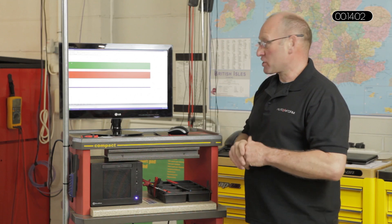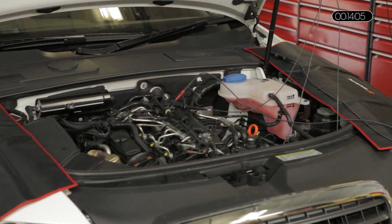The first part of the process is key on, engine static. I'm now going to crank and idle the engine. I want to give it a short period of time to monitor the stability of the rail pressure. The next phase is a wide open throttle test — we have limited RPM which restricts our ability to test the pump at full pressure. I'm now going to switch the engine off.